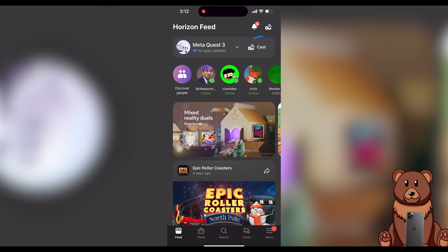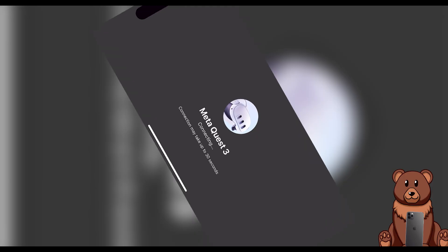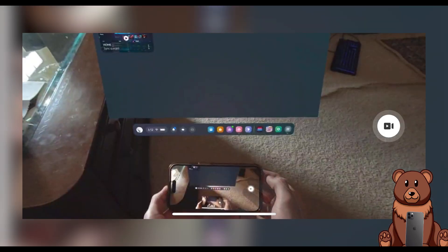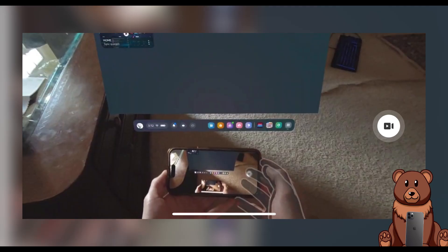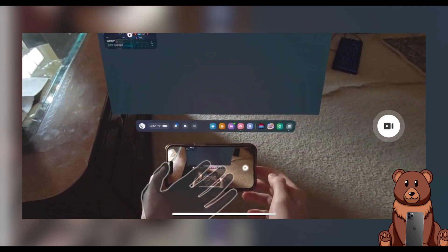Click the cast button — in a few seconds your headset should connect to your phone and begin casting. If it's black at first, don't worry, that just means your headset is in sleep mode. As soon as you put on your headset, the casting will begin.